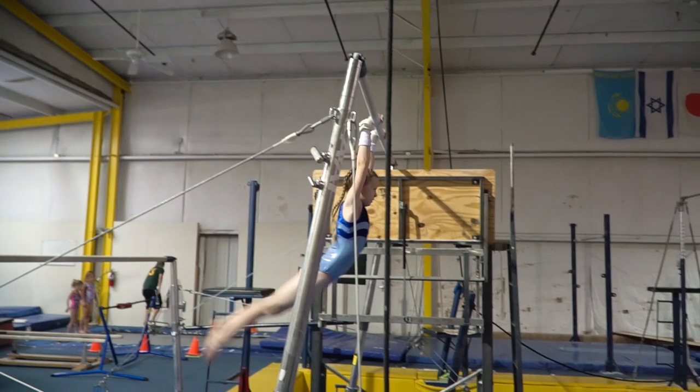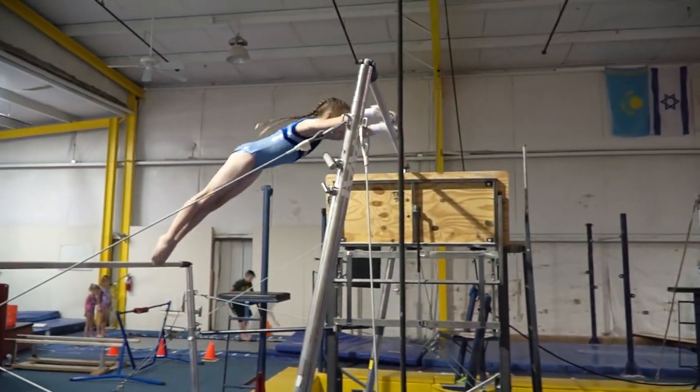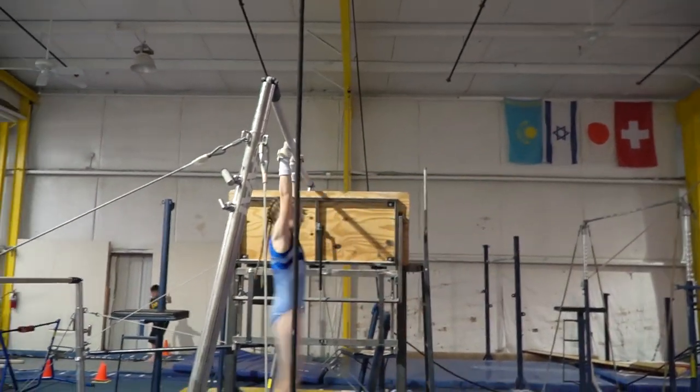Now I think it's really fun. Feels like I'm flying through the air. No wonder it's called a flyaway.